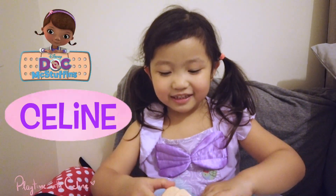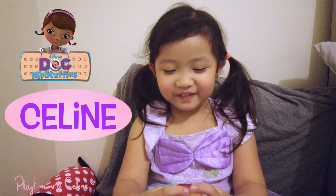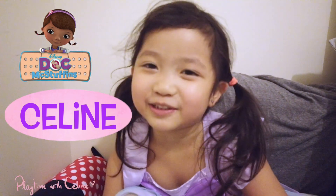Hi guys! We're home and we already opened the Doc McStuffins toy.